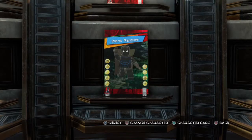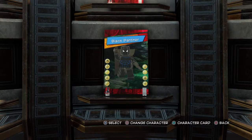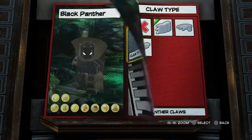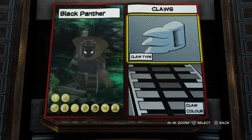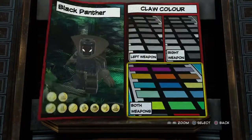Now we are here at the customizer which is located in the Avengers Mansion. So let's start customizing. First up you want to go to weapons. Weapons is going to be claws — claw type: panther claws — and claw color. Both weapons is going to be this gray up here.